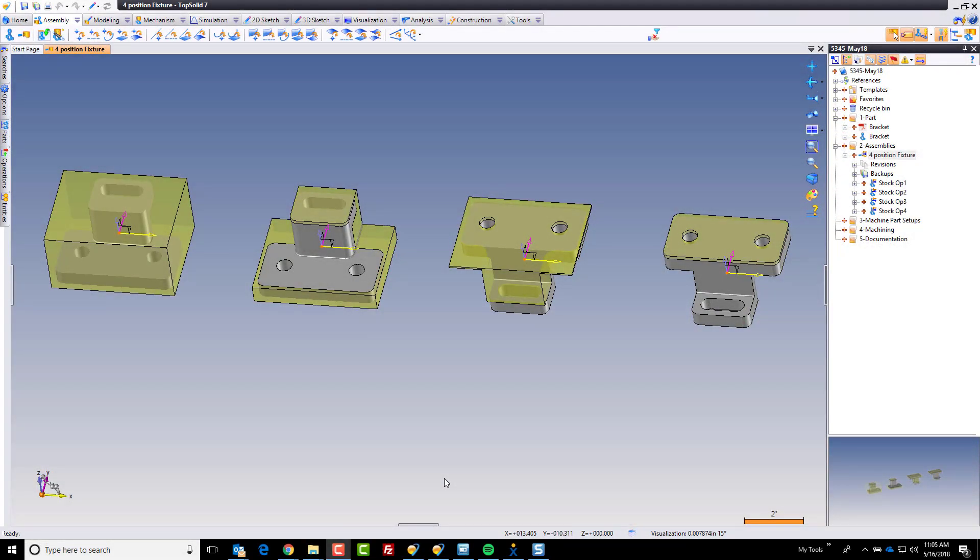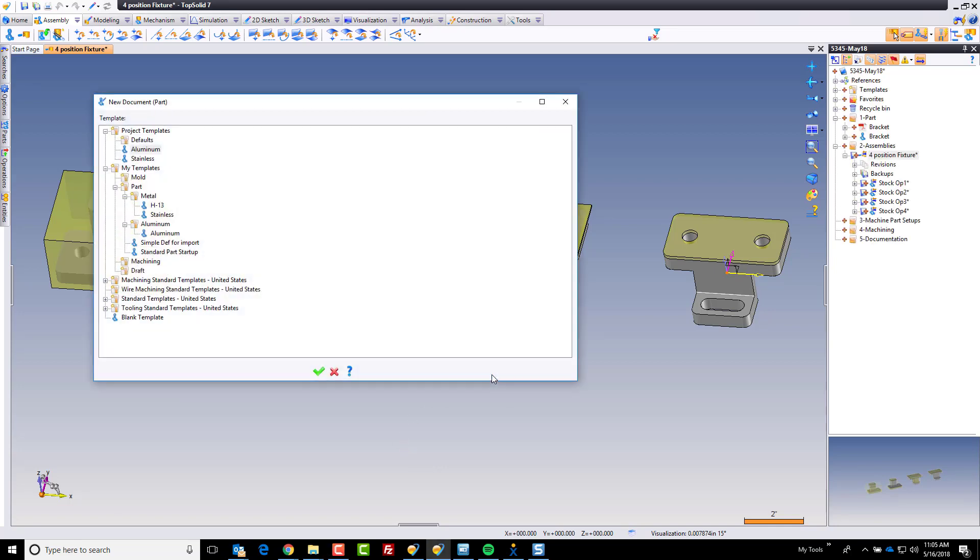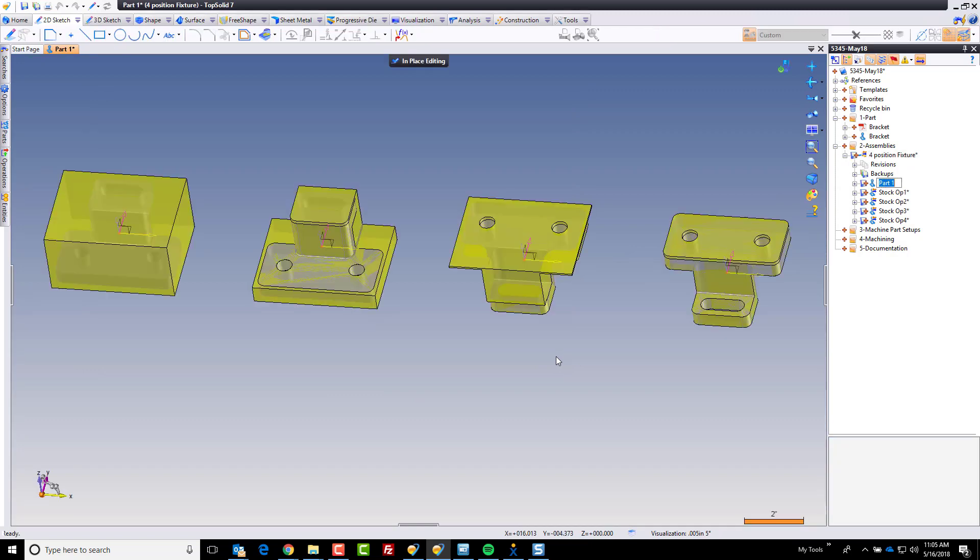Hi again, and welcome back. In this video, we're going to go ahead and build the base fixture plate. No time like the present to get started. Let's right-click in space and choose in-place part. Right off the bat, I'm going to make this out of stainless steel because I have a template where my material is defined as stainless, but you can obviously make it out of whatever material you need. And here, I'm just going to call this base plate.